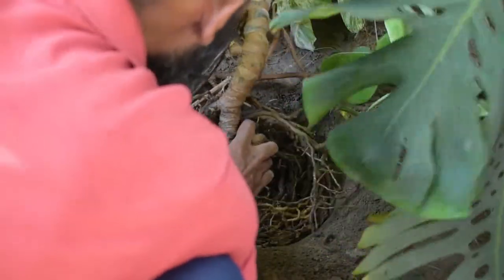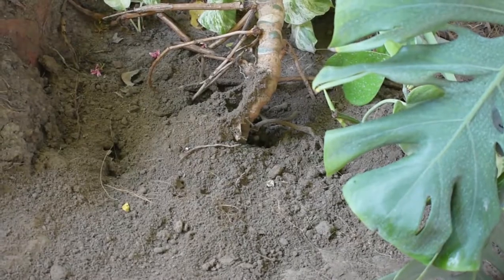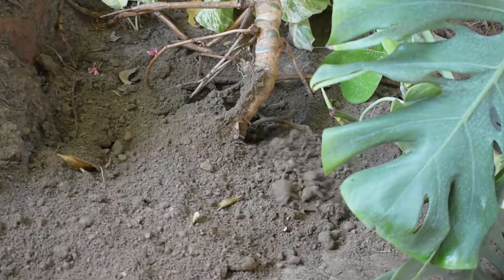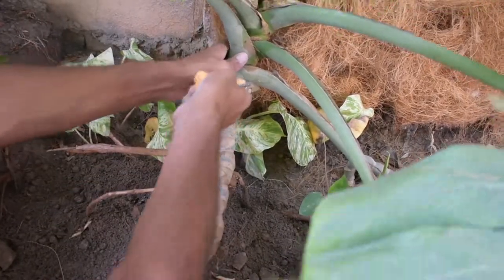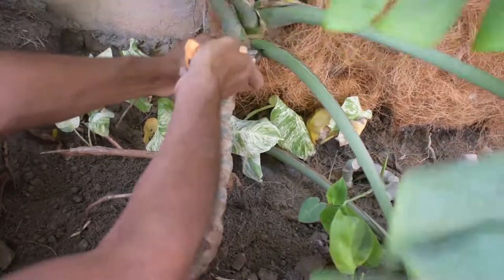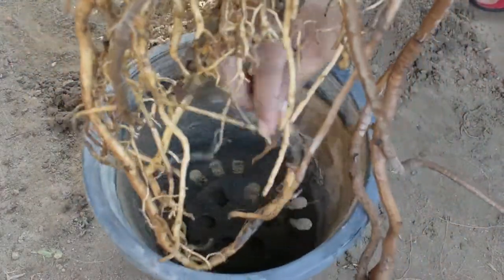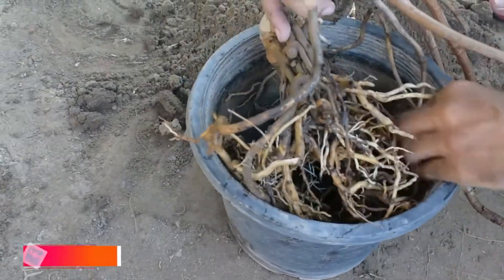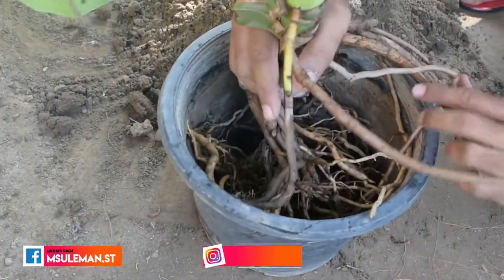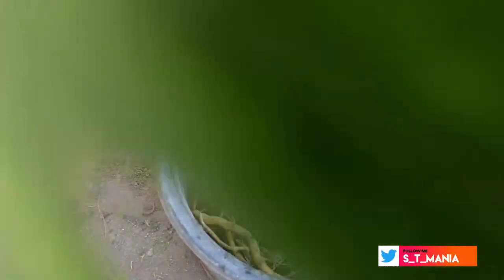Here we have to set the roots, cut any damaged roots, and put soil on top. This is a simple potting soil — not a special soil. The other smaller plant will go into a plastic pot so you can see the roots. It has a very powerful root structure.